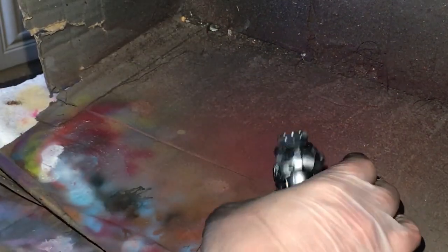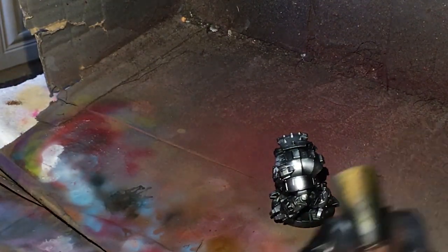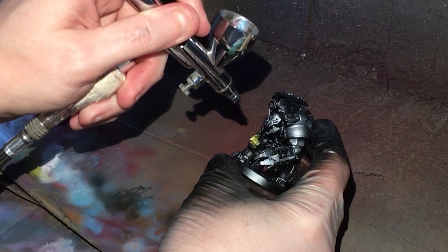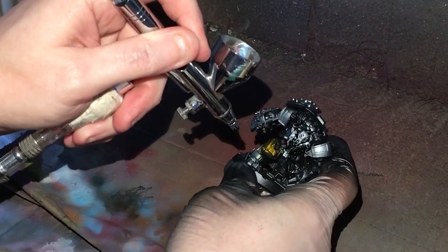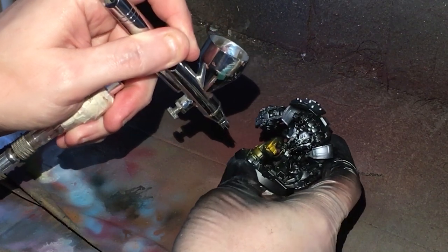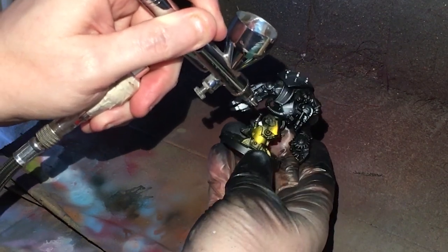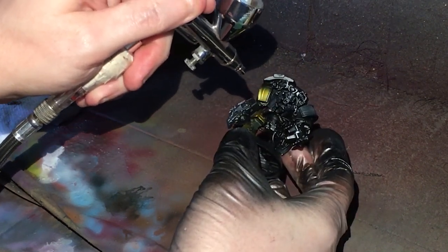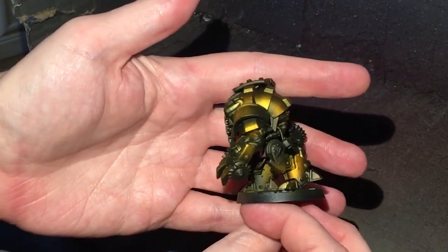Now I'm going to use Nazdreg Yellow - I'm just pouring that straight into the airbrush. You can see it gets a nice yellowy pattern; I did a bit of a test there. Then we're just going to effectively put this all onto what I would consider the armor panels. So now the whole figure is looking yellow.